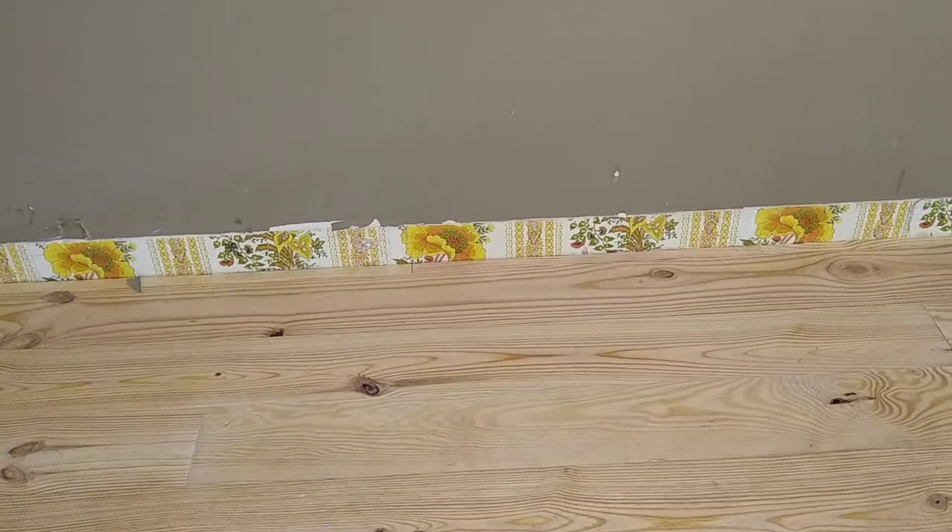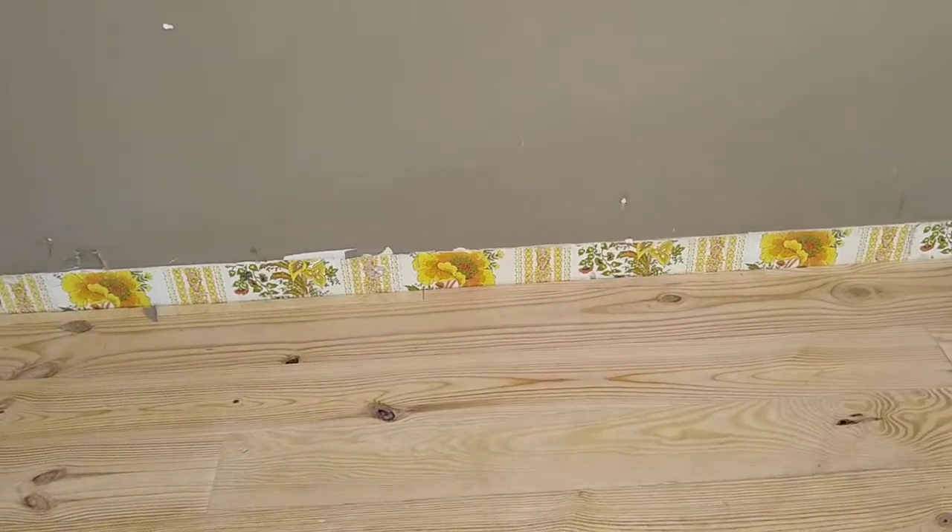We have a little bit of a view of the wallpaper that we uncovered. And if you've been following the channel for long, you know that there were probably ping pong tables as a subfloor, but not in here for some reason. We escaped the ping pong tables as a subfloor — it's just regular particle board.